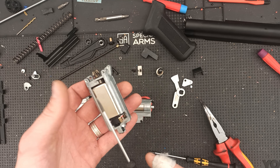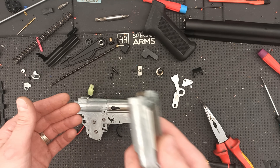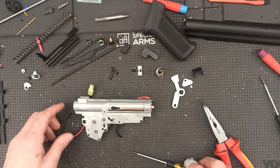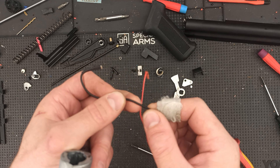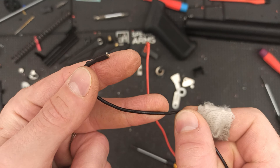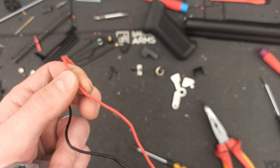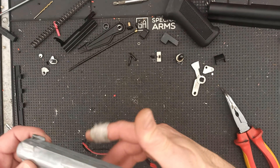The gearbox has 8mm ball bearings complete, and everything else is quite standard. The motor is quite standard. The wiring is actually quite good for a standard system — it's easy to bend, and it's something in between the usual absolute crap and a good silicone wire.